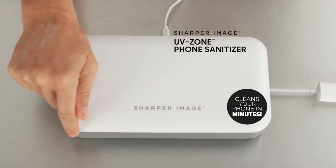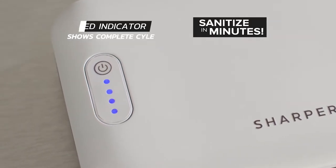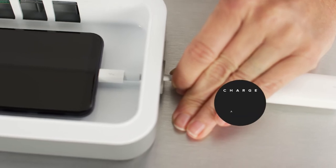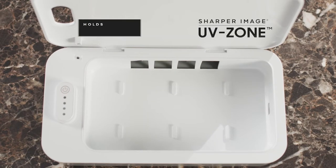Just place it in and let the sanitizing begin. UV Zone automatically lets you know when it's done. Plus, UV Zone features a cord portal, so you can charge your phone while you sanitize.